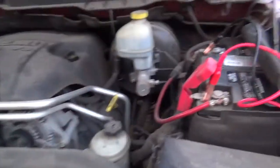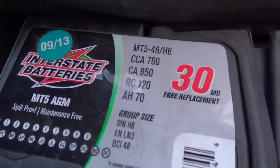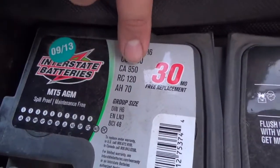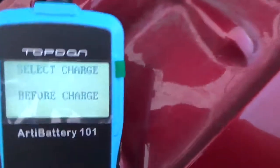Now let's go test the Dodge Ram, which has been sitting two and a half to three weeks. Let's see if this thing can really diagnose a bad battery versus an alternator issue. Here we are — look how dusty it is. The battery label shows cold cranking amps of 760 and 950. Let's try 950 since that's rated for zero degrees. The scanner reads 12.12 volts.